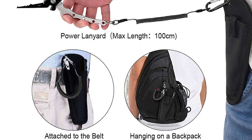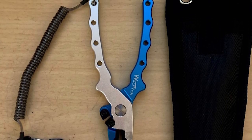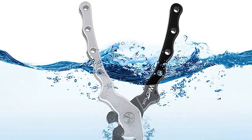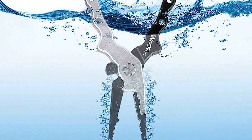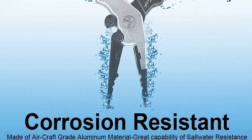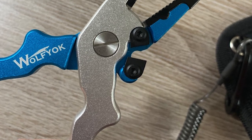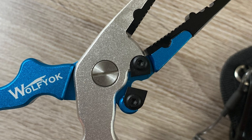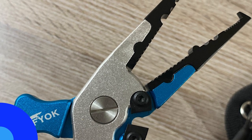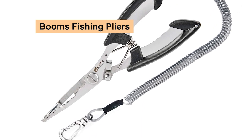It has special anti-slip and spring-loaded handle designs that make it easy to cut fishing line and remove hooks, with shaped handles for a secure grip. This plier comes with a wire coiled lanyard and woven nylon sheath, convenient for storage and safe use. The nylon sheath also protects the pliers from being scratched so you will never lose them.